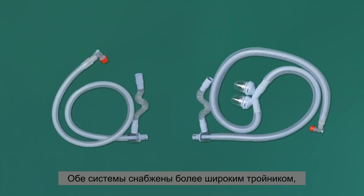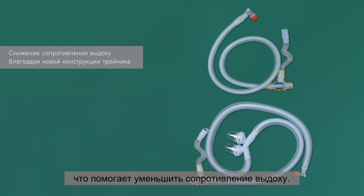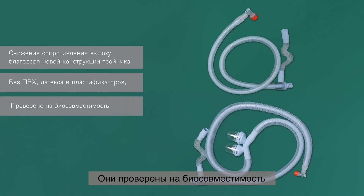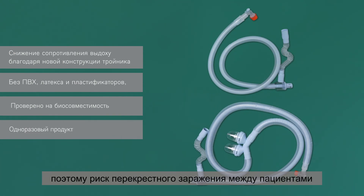Both systems incorporate a T-piece in a new, wider design that helps reduce the expiratory resistance. They are PVC and latex-free and produced without added plasticizers like DEHP. They have been tested for biocompatibility and are resistant against anesthetic gas. Both products are designed for single use so that the risk of cross-contamination between patients via the breathing hose is practically non-existent.